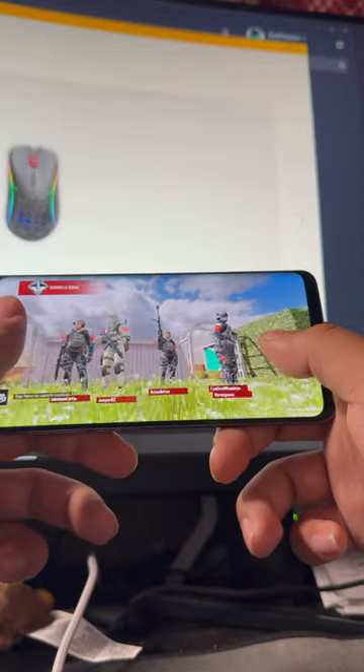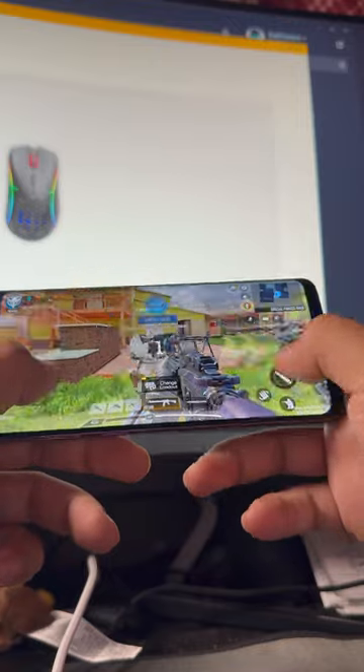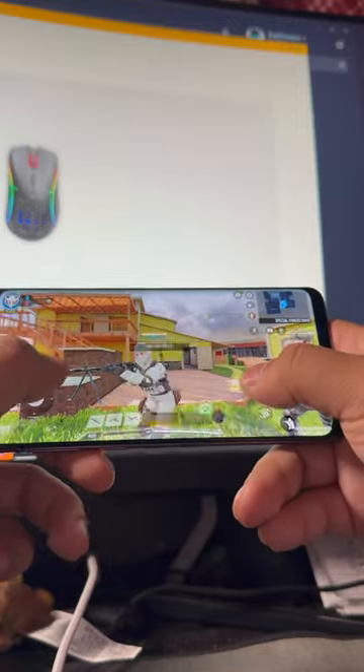Now gaming on the phone — playing games on this device is pretty fun and easy. I play Call of Duty Mobile and the game ran smooth with high frame rate and high quality graphics, and that's a win for me.